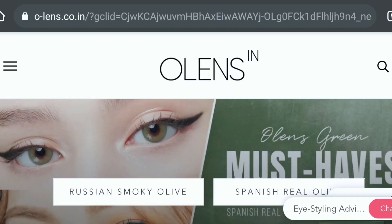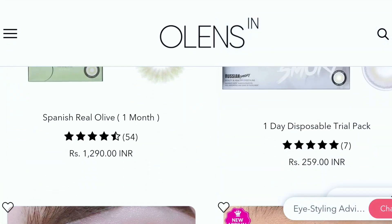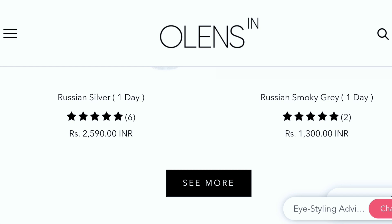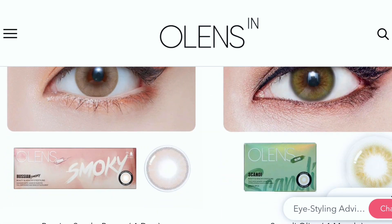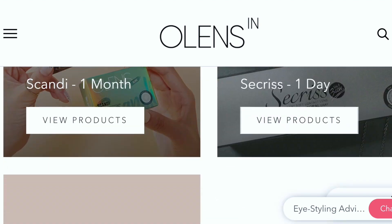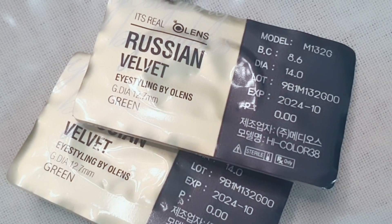Another plus for being so cheap! You can also buy it from olens.co.in, which is their official website. They have several other collections, so you might like to check them out. The product comes in a small palm-sized box in simple shimmery packaging.